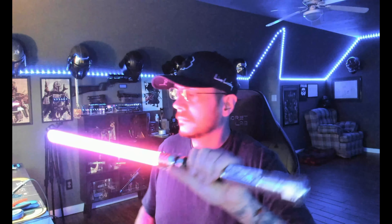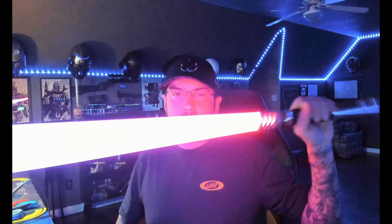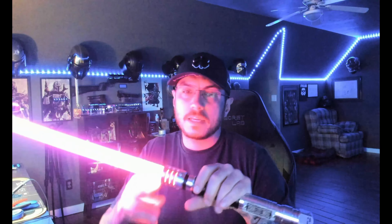Blade lockup — very solid saber. Everything is nice and secure in here. Twist it off like that and we'll take this blade out.